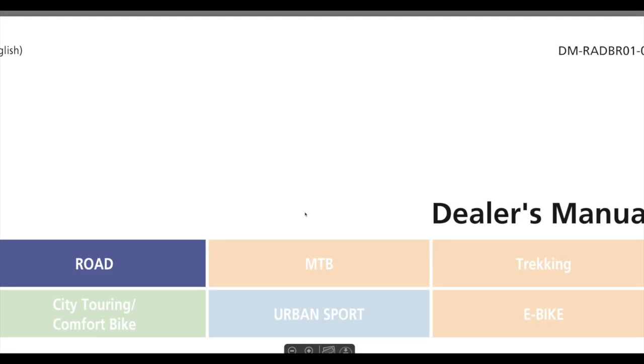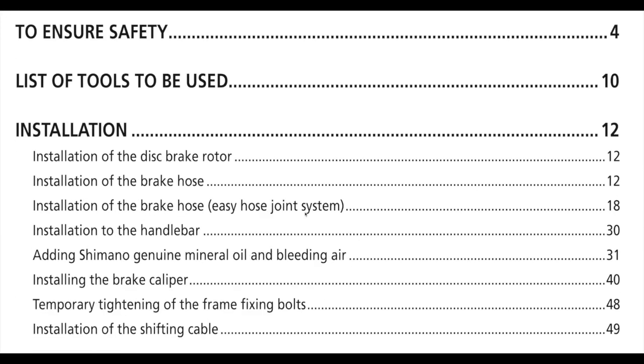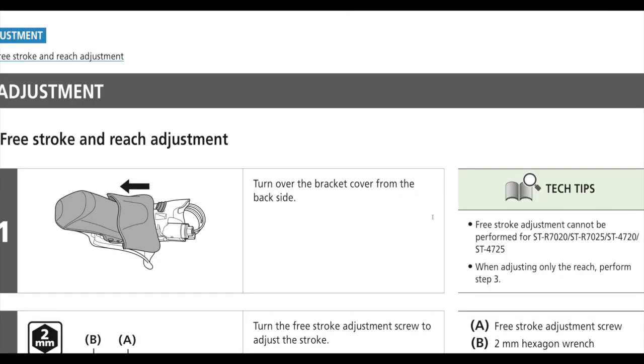I jumped on the dealer manual here, and once I pulled up that model shifter, you kind of have to scroll through — it basically lists every single hydraulic model.